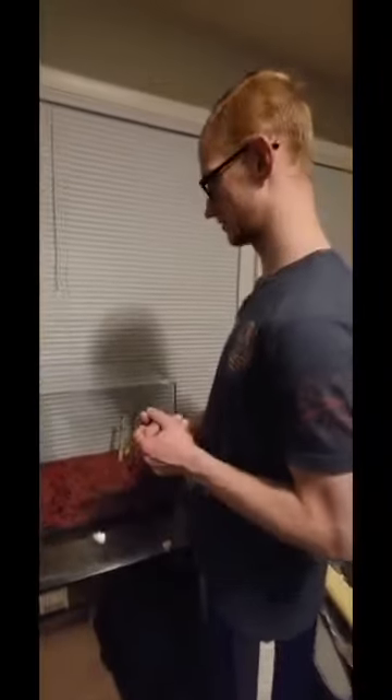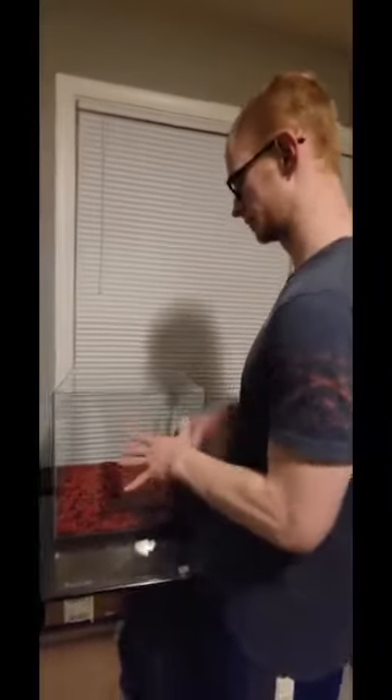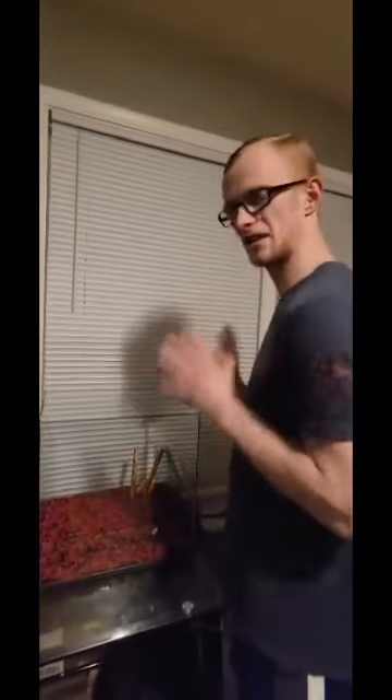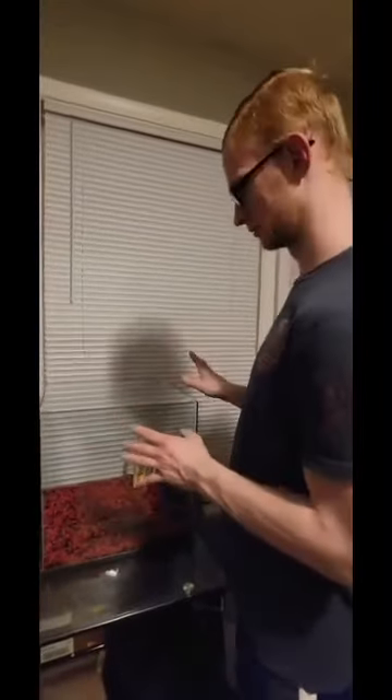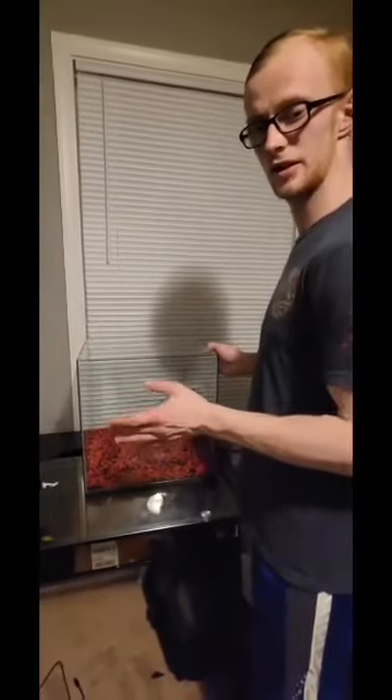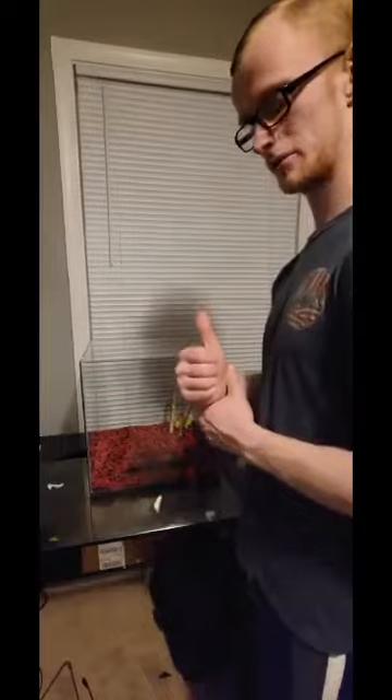We're just going to wait on the fish to get here, and that should be it guys. Next, we will be adding the water and the filter when the fish gets here. Until then, we're just going to leave it right here. But really, we're just waiting for the fish to get here guys, so we'll see you in a little bit.